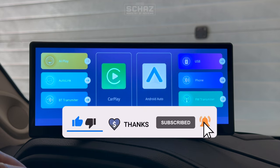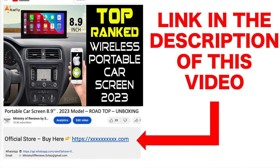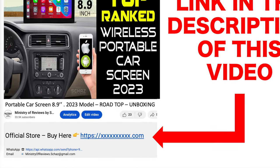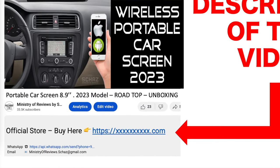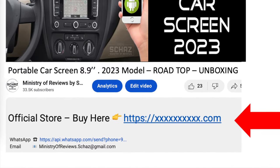So that was a very quick review of this Rowtop 8.9 inch upgraded portable car screen — overall an extremely impressive device. If you're interested in buying this, go to the link in the description of this video which takes you directly to the official store where you can buy this new 8.9 inch portable car screen from Rowtop. That's it guys, thanks for watching.